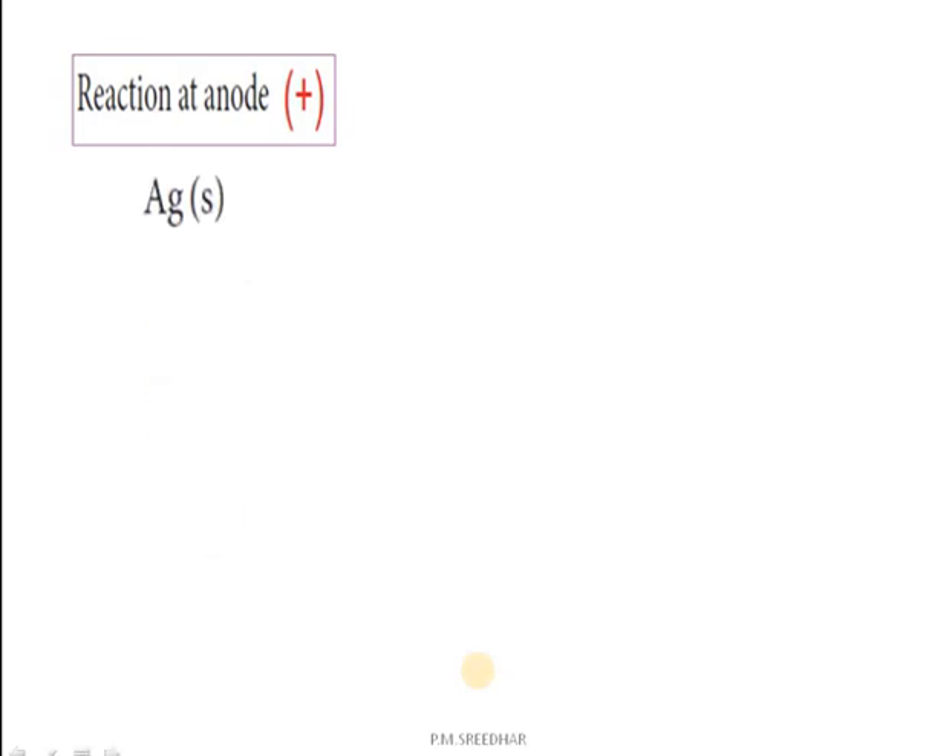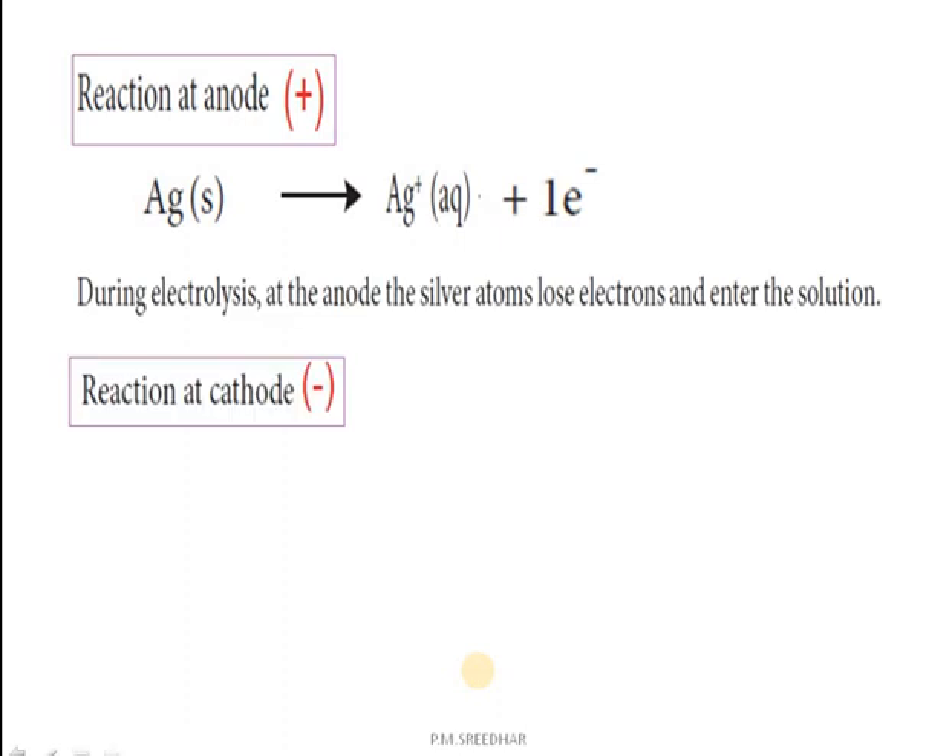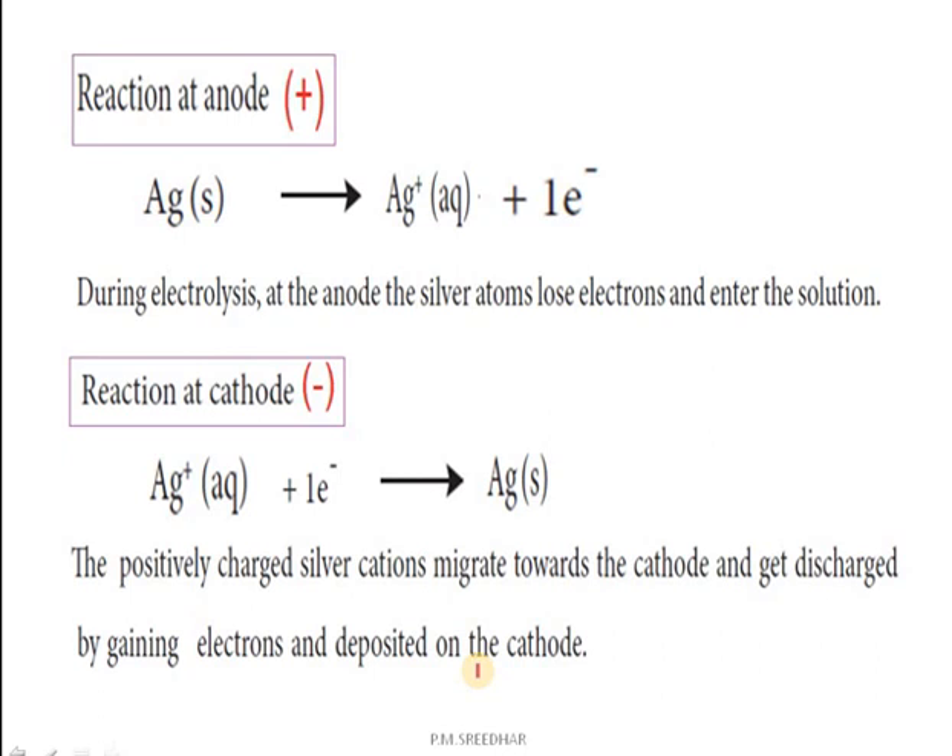Reactions take place at both the anode and the cathode. At the anode, which is positively charged with the impure silver rod, after the passage of electricity: Ag(s) → Ag⁺(aq) + e⁻ — the silver goes into the electrolyte and releases an electron into the circuit. At the cathode, which carries negative charge, Ag⁺(aq) from the electrolyte migrates towards the cathode, takes an electron, and is deposited as pure silver.